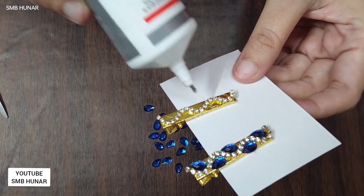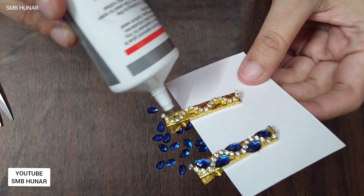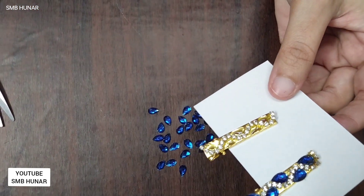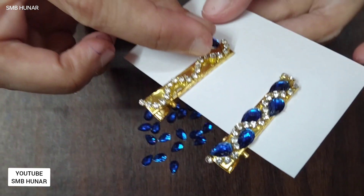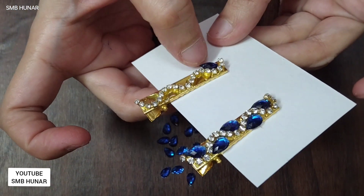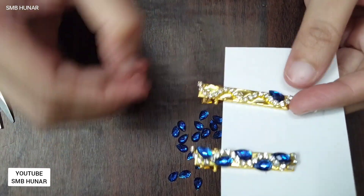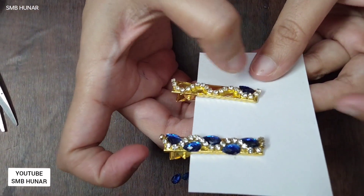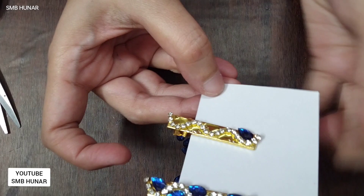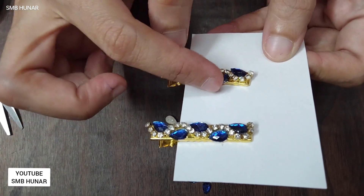Put the stickers on the glue. I am going to put a little bit on the side — align it straight on both sides.